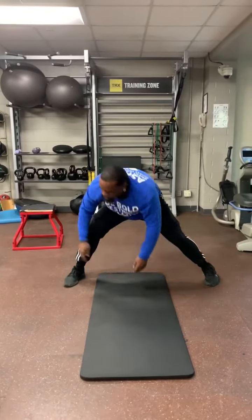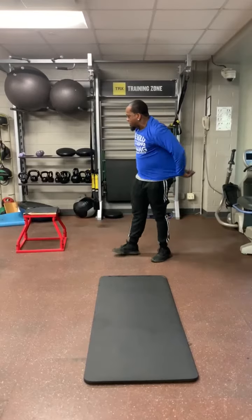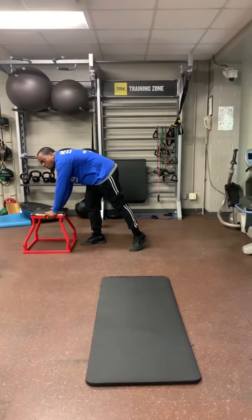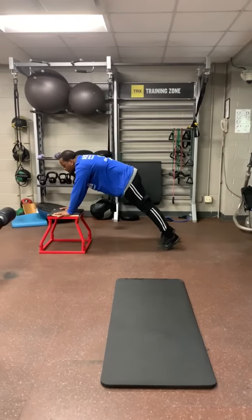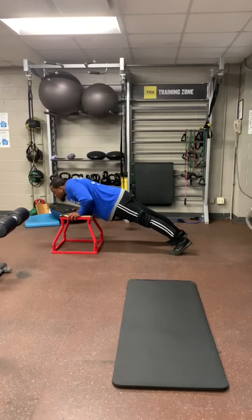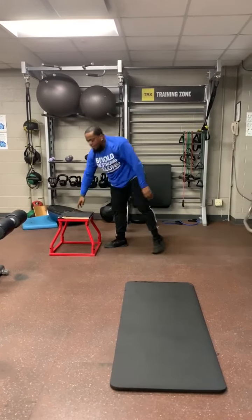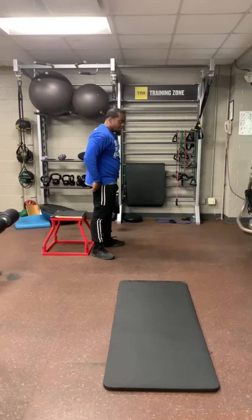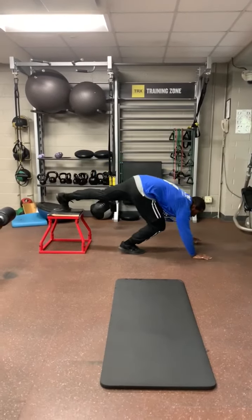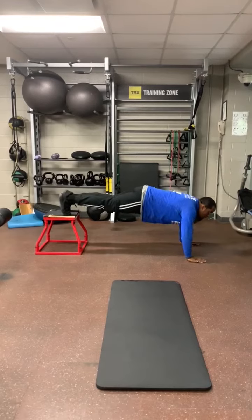The next drill you're going to do is an incline push-up — put your hands on whatever you have at home, a nice sturdy chair or stool, and you're just going to push it up for one minute. Then you're going to do a decline or elevated push-up, where your feet go on the stool, and you're here.